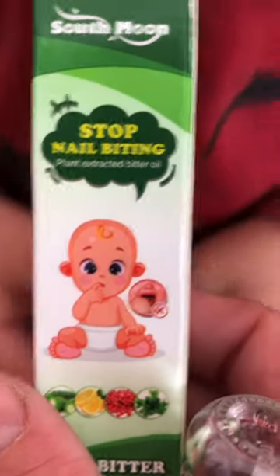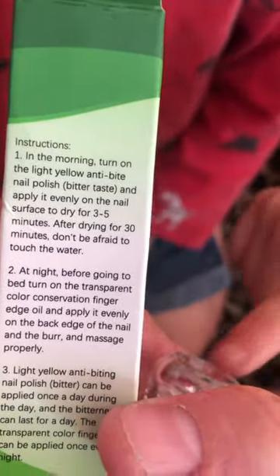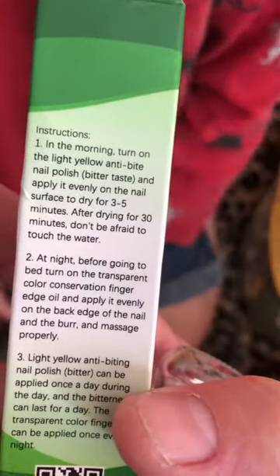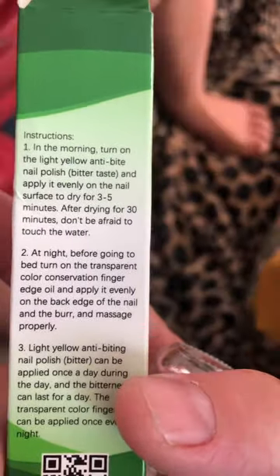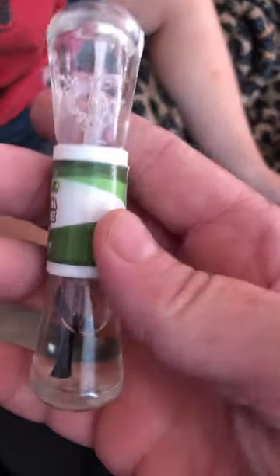So we got this — it has a five-star rating. It says in the morning to use the light yellow side and put it on, let dry three to five minutes. And at night you use the other side. This is what it looks like.